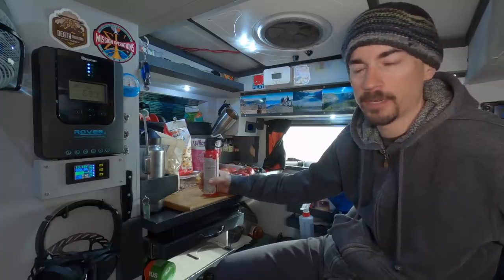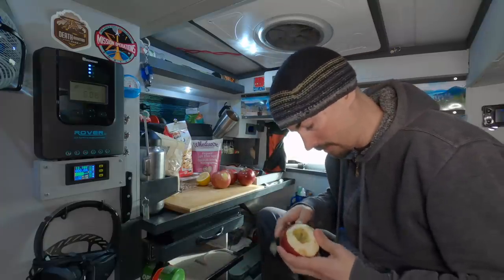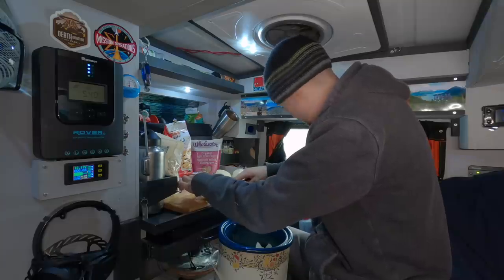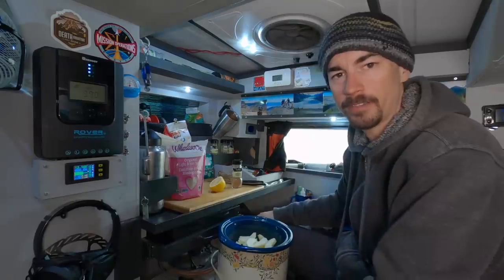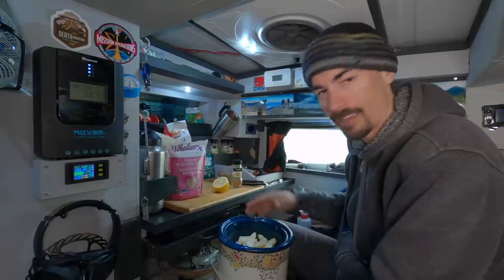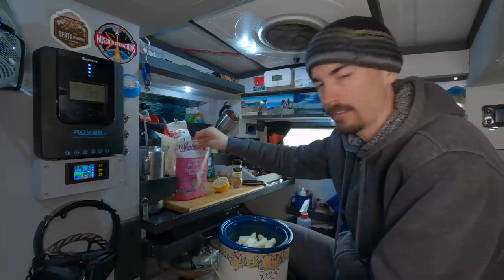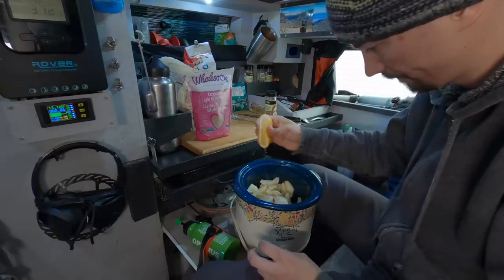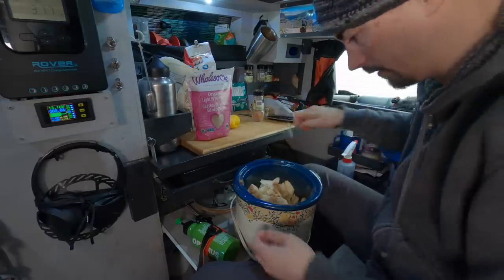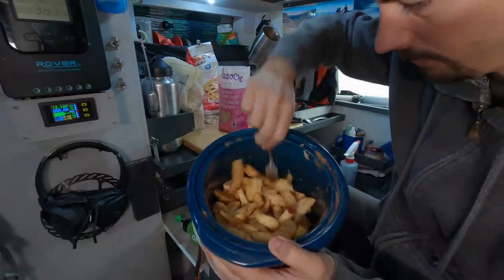Anyway, let's make up this apple crumble. I've got to peel, core, and slice these apples first. There are people right outside my van — come on, I'm trying to do a cooking show here. I'm just going to toss the apples with some brown sugar, lemon, and cinnamon. I don't really have to measure it out. I like a little bit of sweetness, not too much. Nice and evenly coated now.